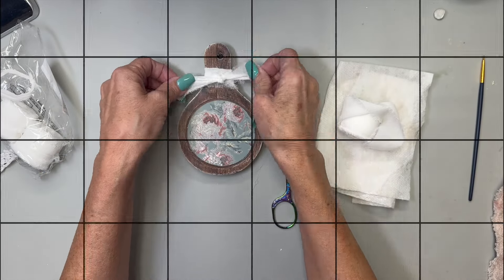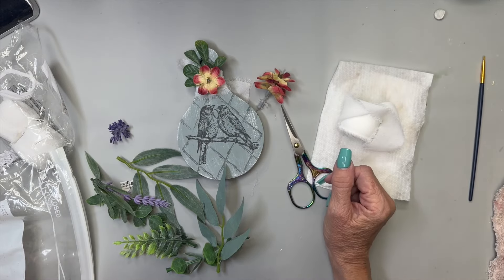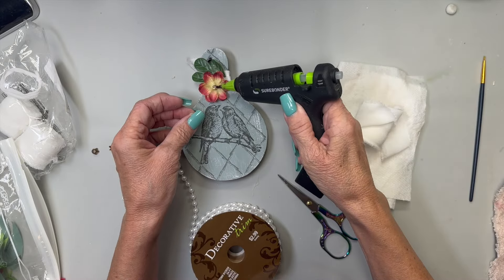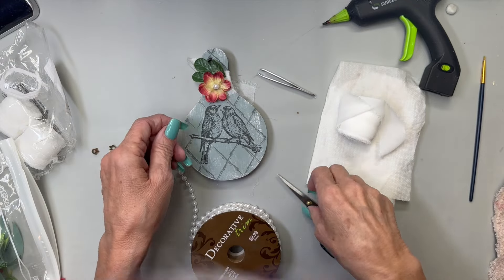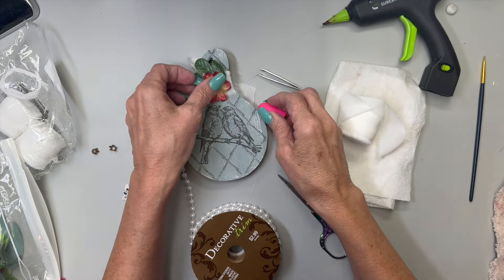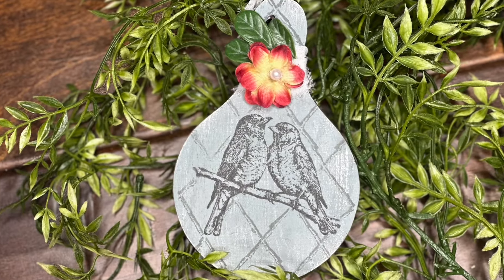I flip it over to the other side and take some little tiny bits of greenery and floral, and a tiny pearl bead to put inside that little flower with a bit of hot glue. I'm using my tweezers so I don't burn my fingers. This just turned out precious - I love this stamp, I love the inlay, and it's two-sided. What's better?